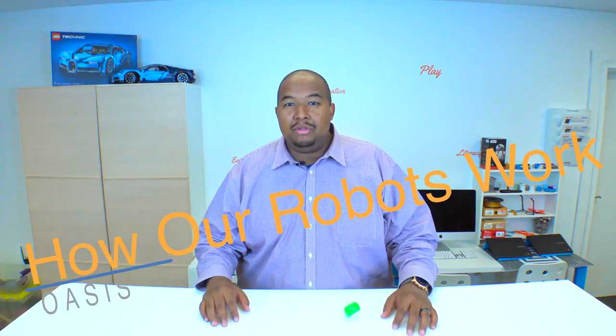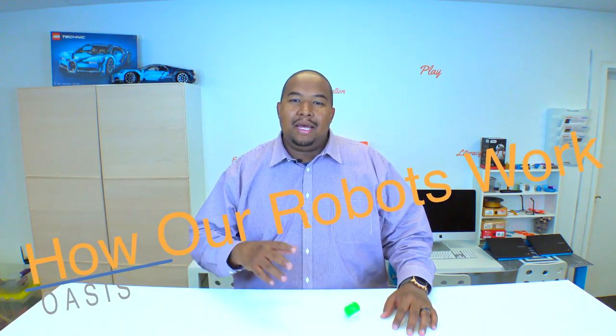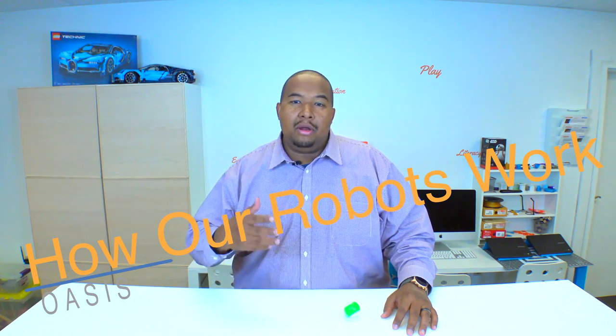Hey everyone, welcome to session two of the Droid Programming Lab. Last session we learned what droids are, aka robots. What makes something a robot? Remember, it has to be a machine with a programmable brain that can move a physical body, and that's exactly what our Sphero Minis are.